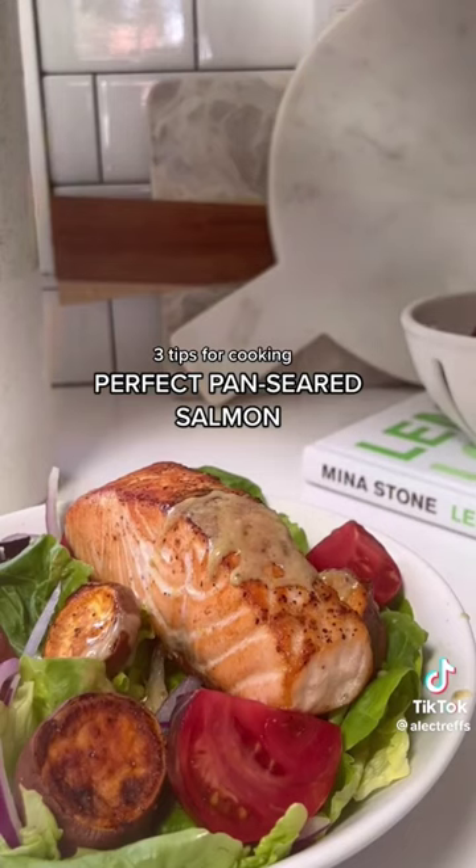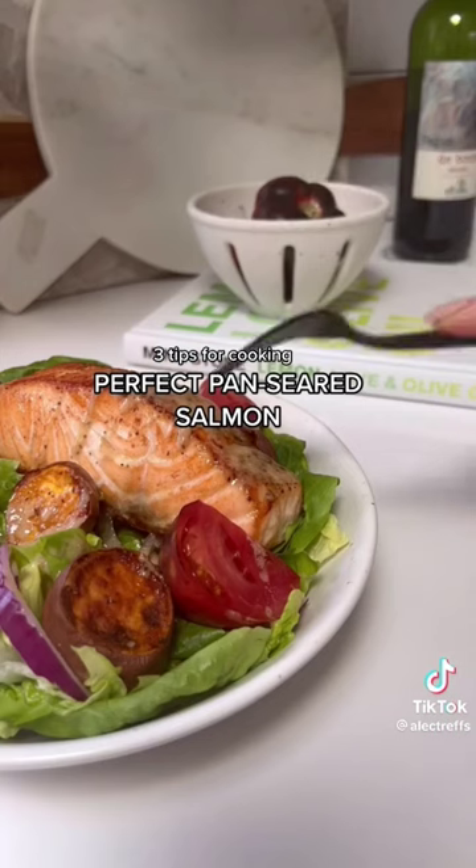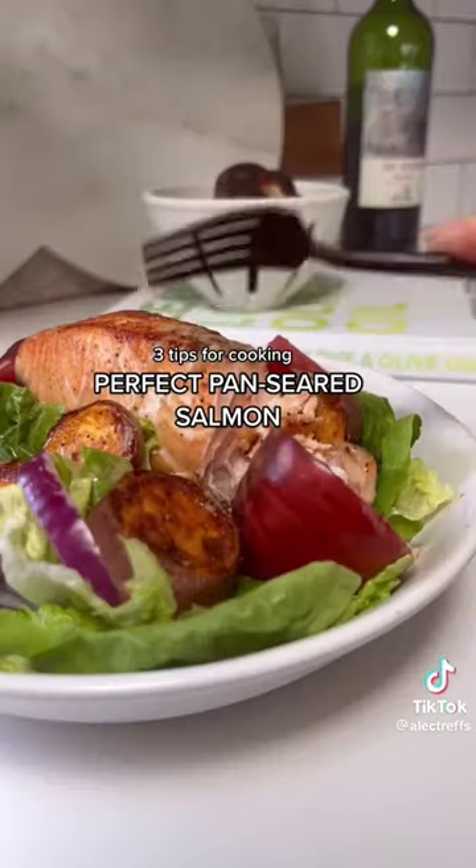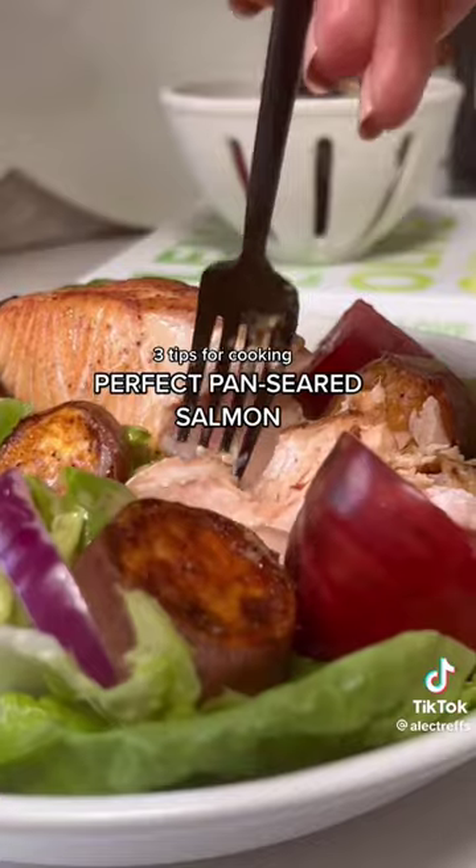Get yourself a good nonstick skillet and cook with avocado oil, ghee, or butter versus olive oil. Those three have a higher smoke point so you won't create a smoky mess in your kitchen.